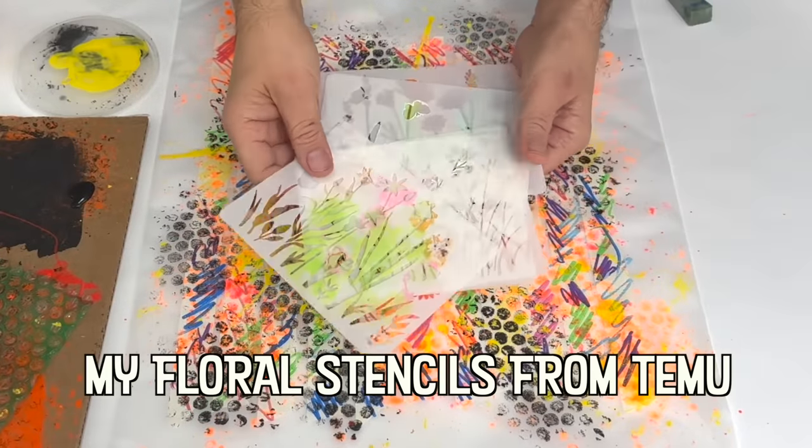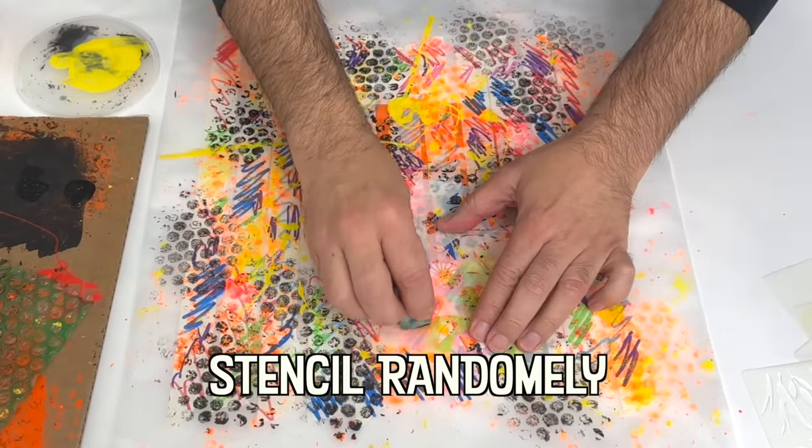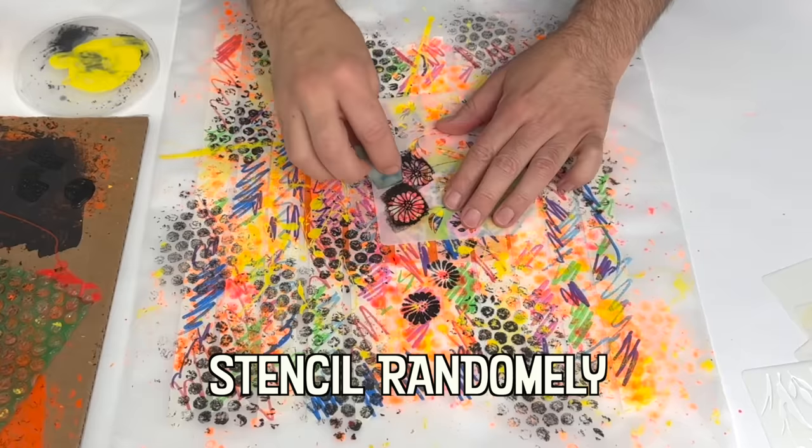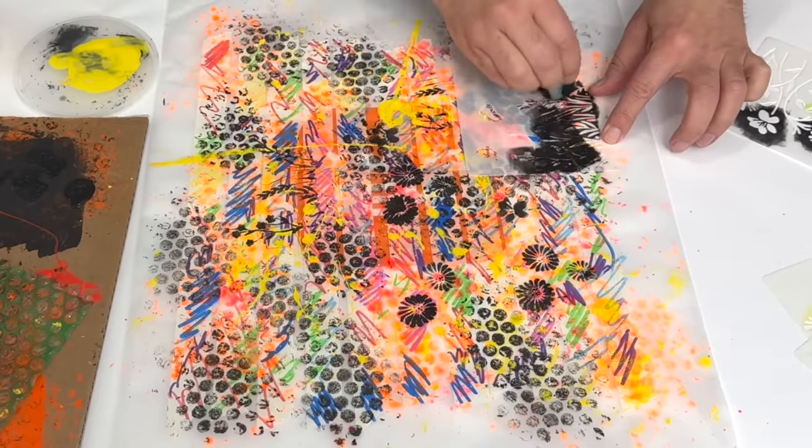The use of stencils dates back over 37,000 years. It is theorized that prehistoric man would place their hand against the wall and then blow finely crushed pigment around it.